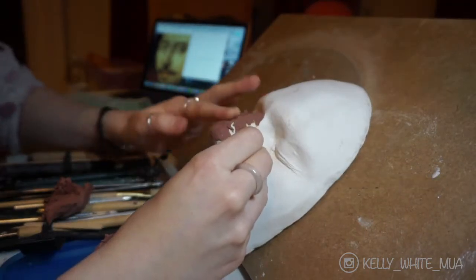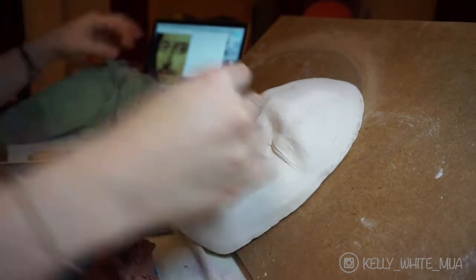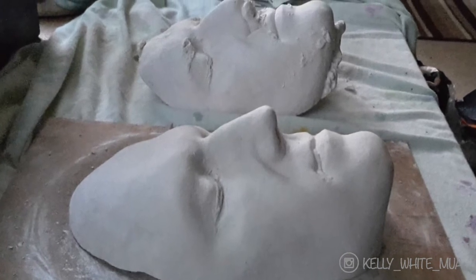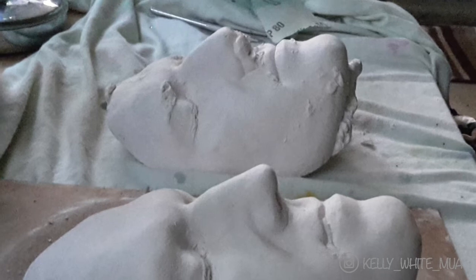This was actually my second face cast as the first one turned out to be a bit of a dud — it was unusable and my OCD tendencies were telling me to get rid of it. This was due to the alginate setting too quickly during the application, which left me with a cast that was not true to my model's face and it looked like he'd seen better days.